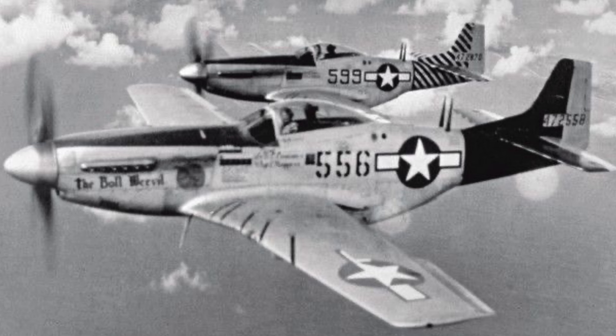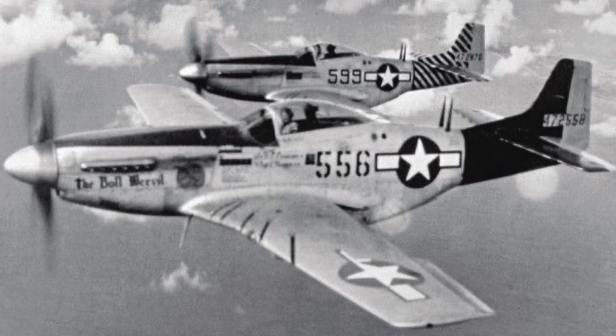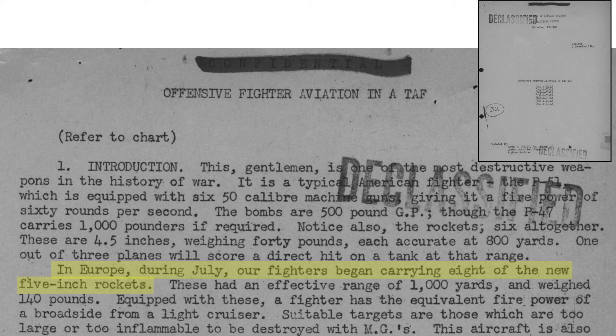So how effective were these rockets in their air-to-ground role during World War II? There was a large demand for air-to-ground rockets as discussed in an April 1944 Army Air Services document. Demand in the European and Pacific theaters could not be met that year. Rockets were used in landing operations and against hangars, planes on the ground, boats, personnel, and oil tanks. The 5-inch HVARs started service in July 1944. Their effective range was 1,000 yards, and a fighter equipped with them had the equivalent broadside firepower of a light cruiser.